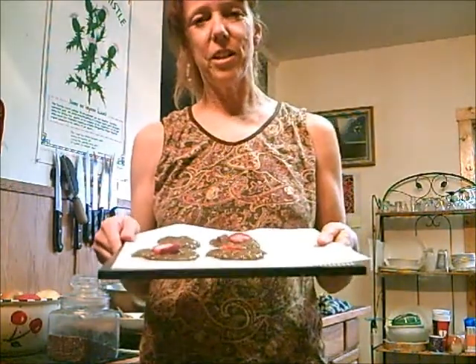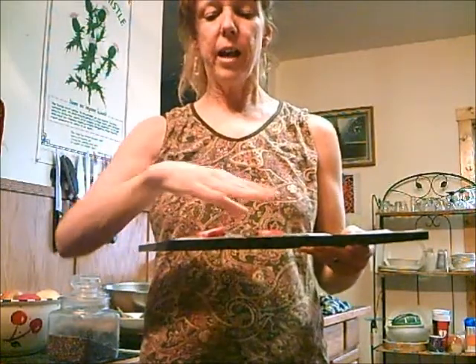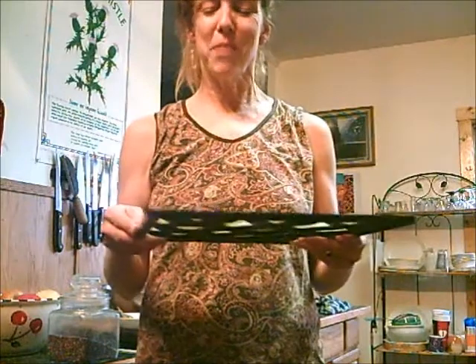And then you're going to put this in your dehydrator at 105 degrees. After 12 hours, turn the whole sheet over and then let them fall off, and let the air just crisp them. Then do it another 12 or 24 hours until they're as crispy as you like them.